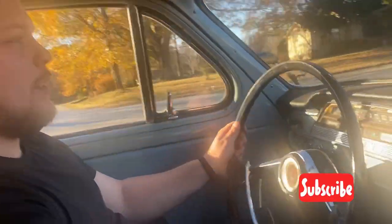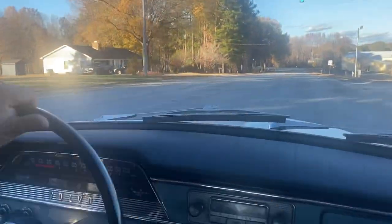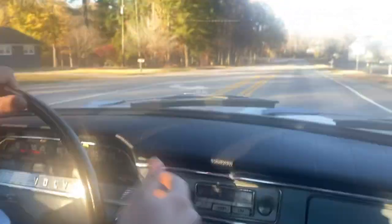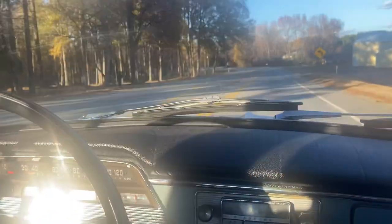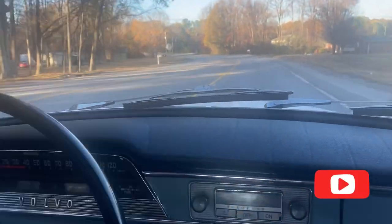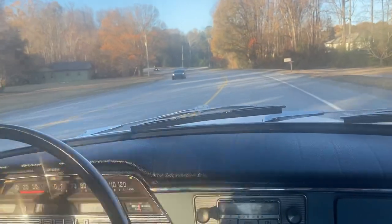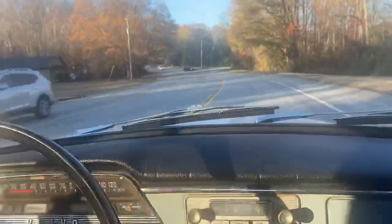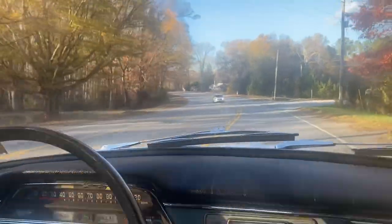Hey guys, so as you can see I just bought this 1965 Volvo 544 Sport — four-speed manual. Everything runs and works on it pretty much. I'm going to go into a few details. It is fast for a classic car because I'm in third gear right now. I need to buy an RPM gauge for this car — this is a project car.